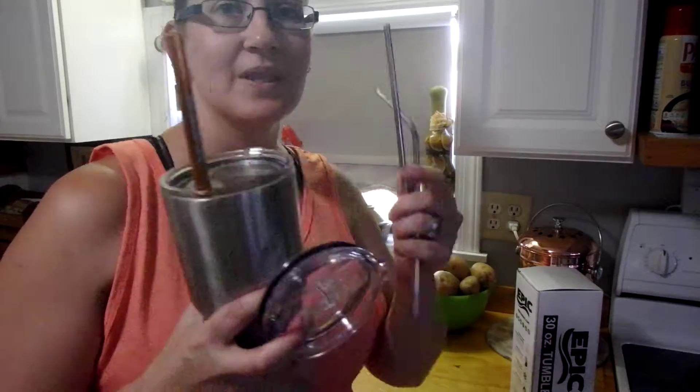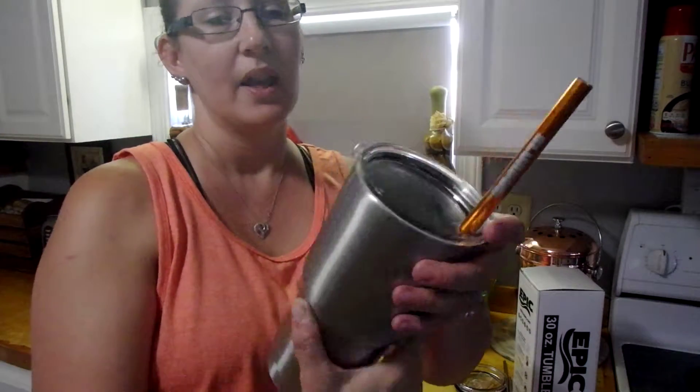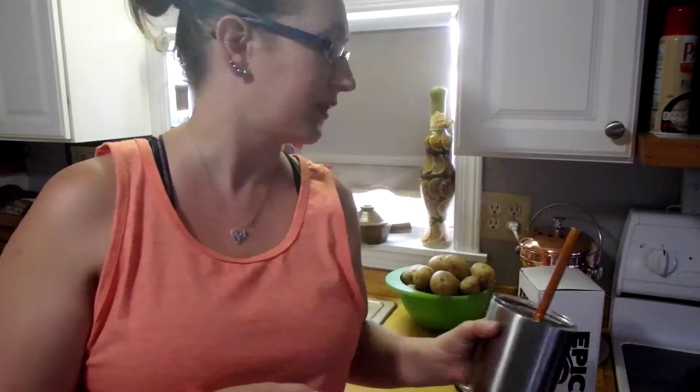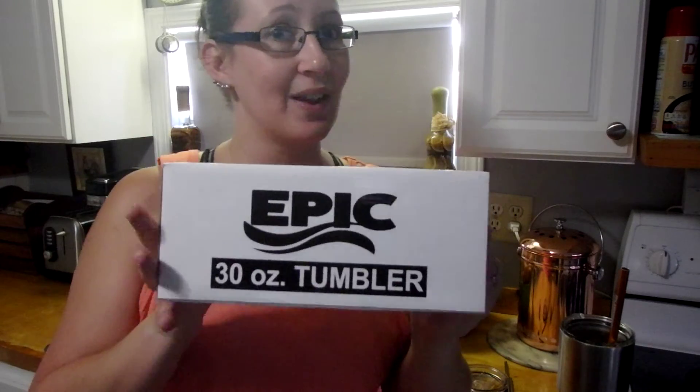I can't say enough good about it — a cup, two styles of lids, stainless straws you can order separately. It's an excellent product, we've had no issues, it arrived in perfect condition. Lots of ice retention. Perfect cup for the summer, perfect if you're working outside in Florida. My husband works out in the heat usually from 7 a.m. to 6 p.m. or later, and not only does it hold the ice then, it holds the ice all the way through the night for him. Highly recommend this — it's also great for anybody on the go. You can just bring whatever you want to drink with you, it'll hold the ice, just pour it over and you're good to go. Once again, this is an Epic 30 ounce tumbler and I think you're gonna love it.